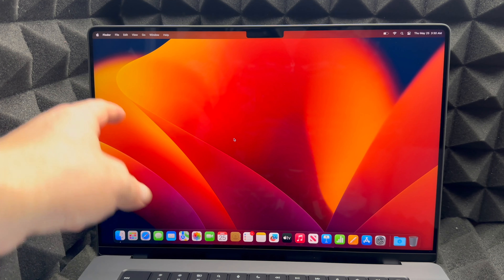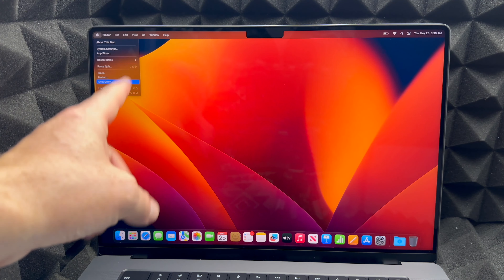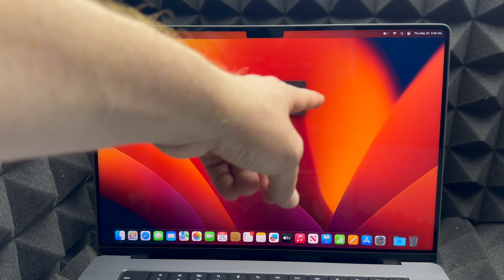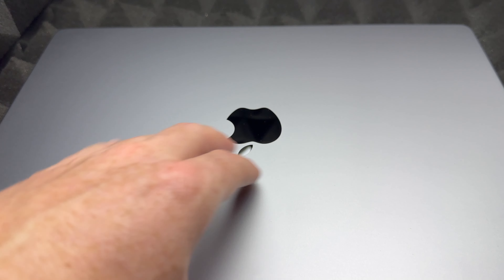On the top left-hand corner of your screen you're going to see the Apple logo. From here you're going to see Shut Down — that's how you turn off your MacBook Pro. Choose Shut Down, you'll see a warning, press Shut Down again and it's going to turn off.